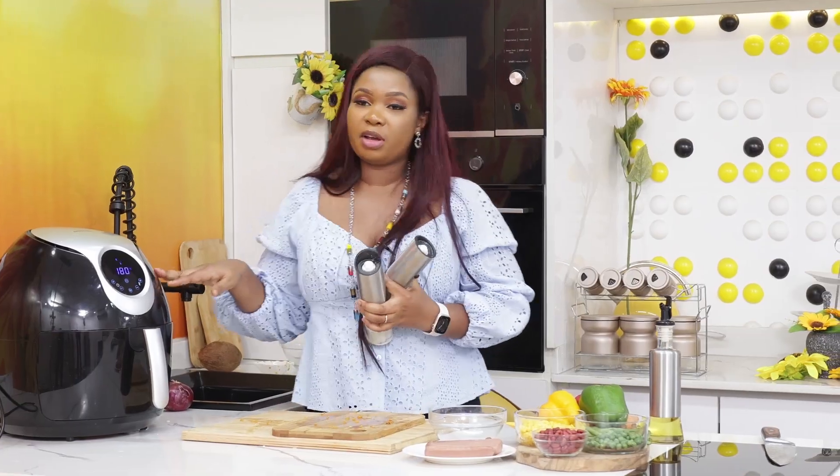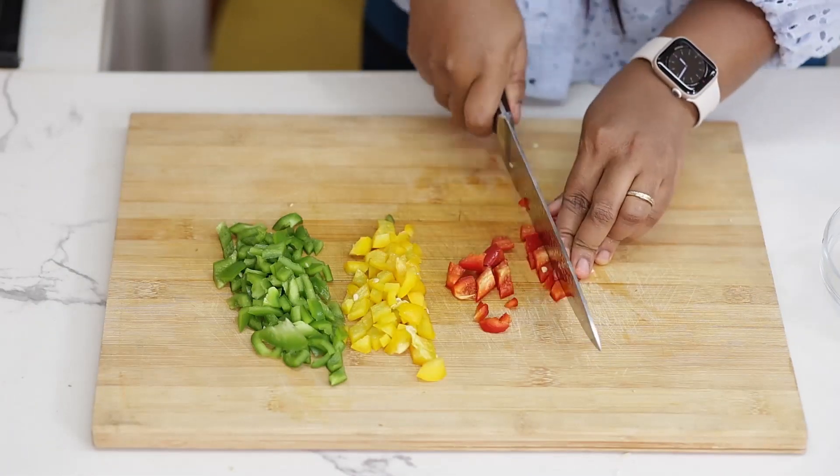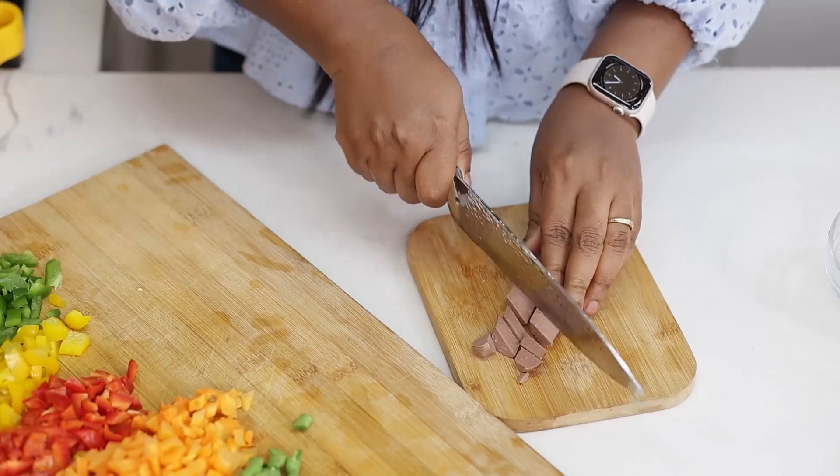While the turkey is cooking we start working on the vegetables. I have green peppers, yellow peppers, red pepper, carrots, string beans, and sausages all cut here.